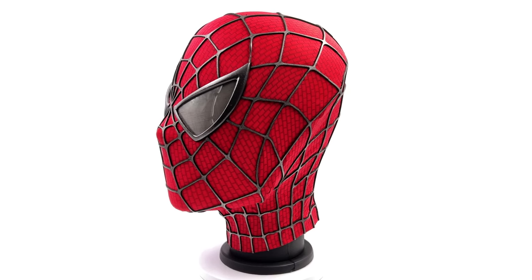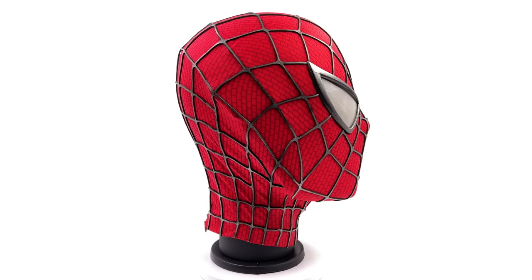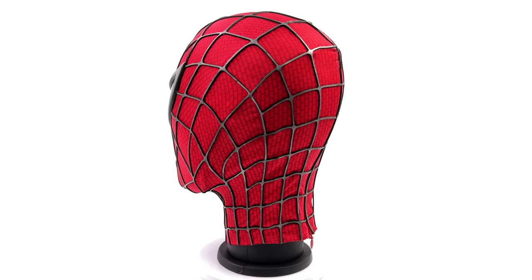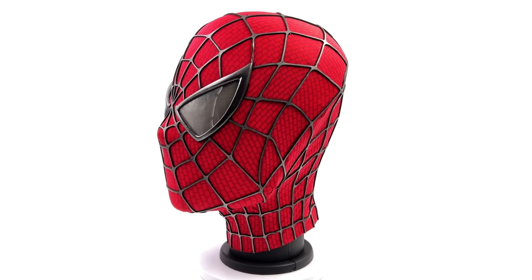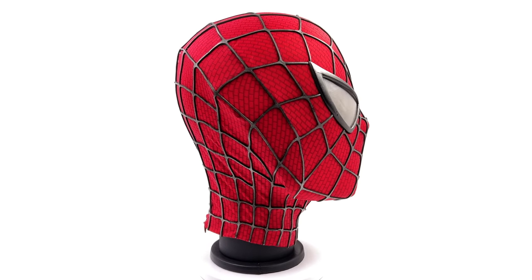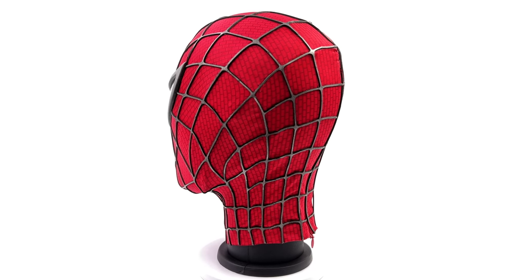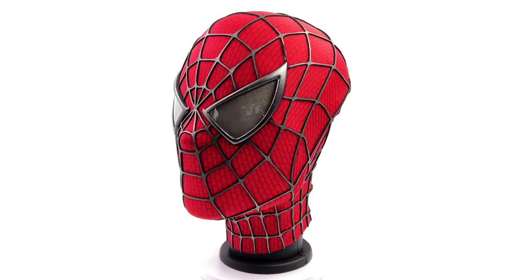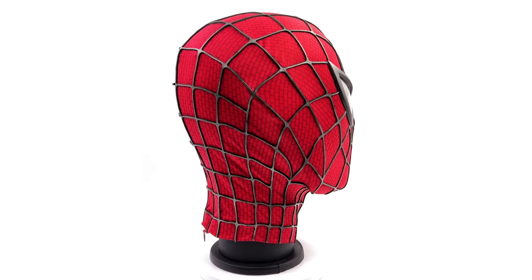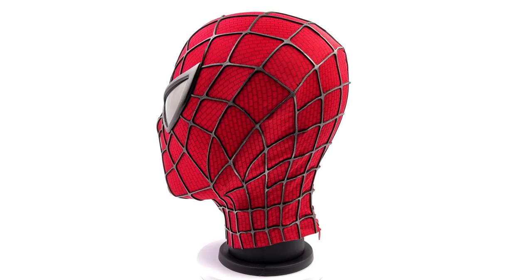I personally adore this suit, so being able to own a one-to-one scale wearable mask — I was pretty excited at the prospect. Now that I have it in hand though, I am really surprised at how good this mask looks and feels, especially when wearing it. People do give me flack for not putting it on my noggin, so I got a headstand to give you an approximation of what it looks like on a head. As you can see, it fits very nicely.